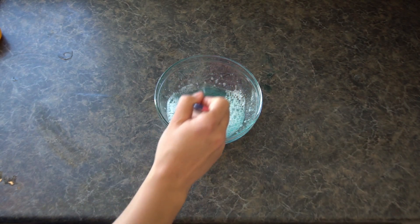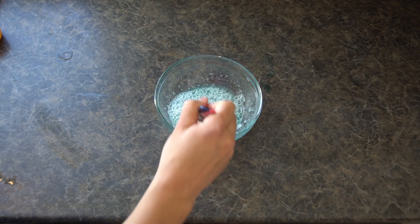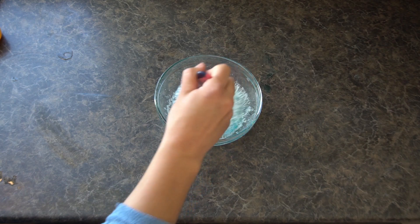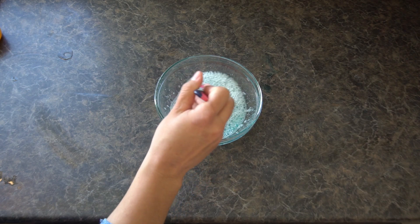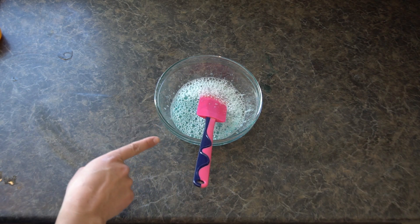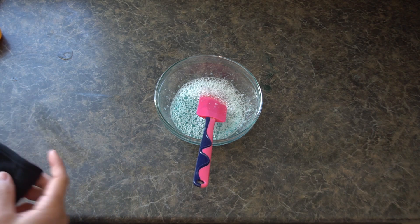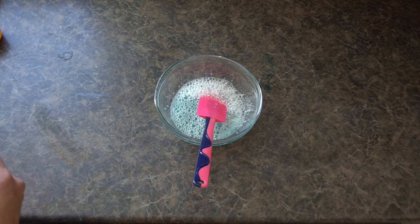This mixture looks pretty good to me — all the sugar is dissolved, there are no lumps or bumps, and none of the blue is streaked from being unmixed. I've also been told that Dawn dish soap tends to work really well, so if you try this with a different dish soap and it's not really working, go ahead and get some Dawn.